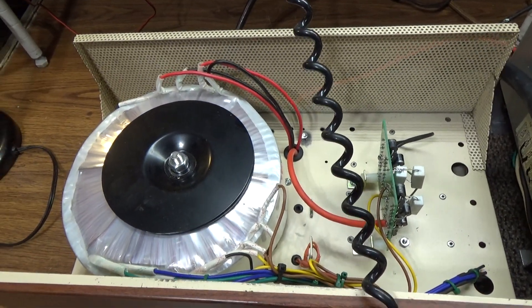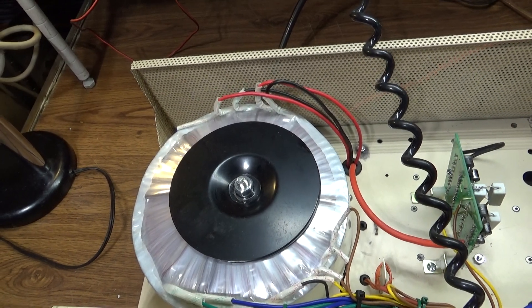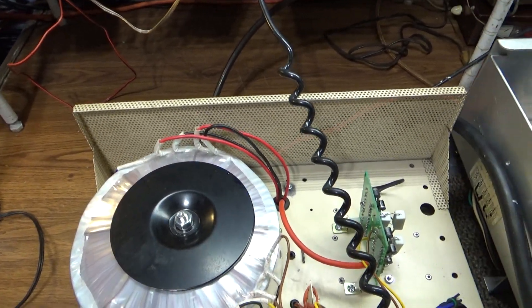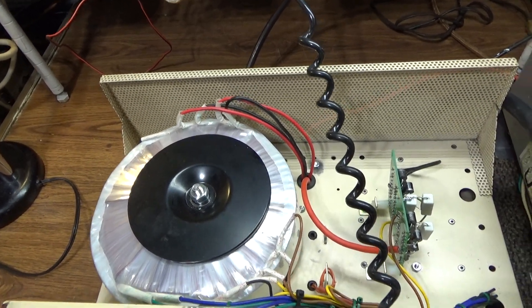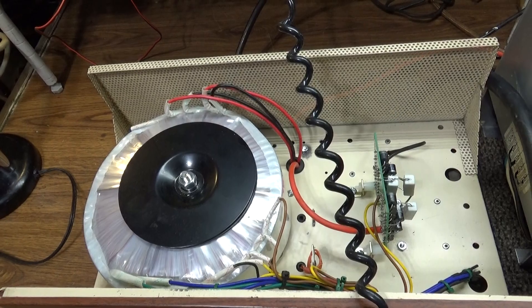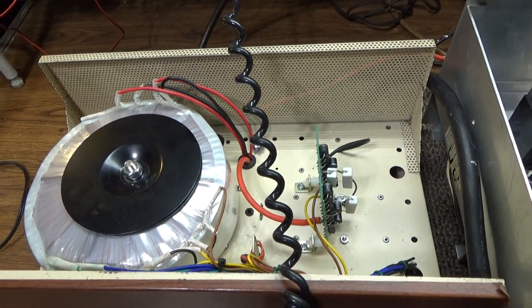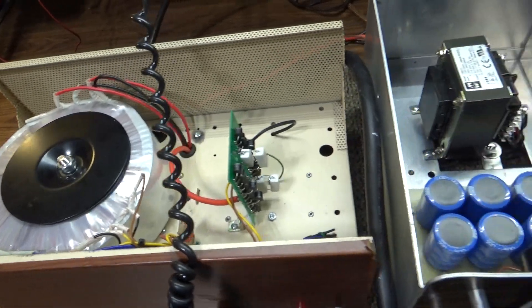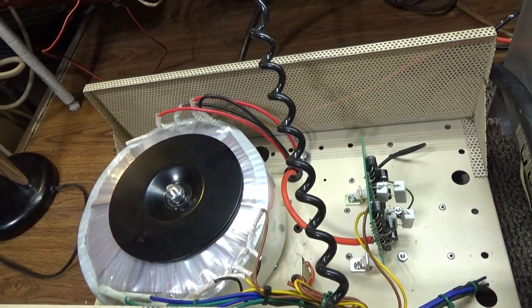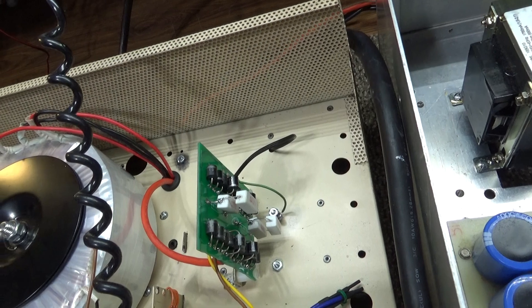Here it is — the toroid transformer, the same one I mentioned on eBay. I bought one brand new. These run about $250 on eBay when they have them; sometimes they sell out. It's got two 950-volt windings. You can put them in series for 1900 volts, or in parallel at 950 volts. If you go in series, just use a bridge; if you want parallel, use a voltage doubler. The Black Cats originally used the voltage doubler, but I don't like voltage doubler circuits — they're weaker.